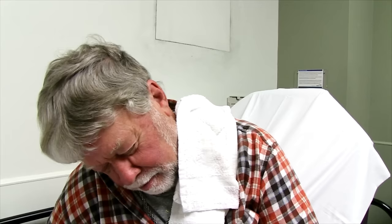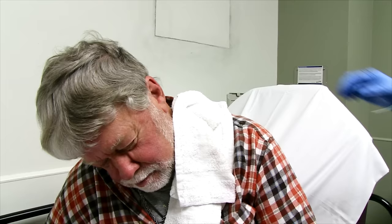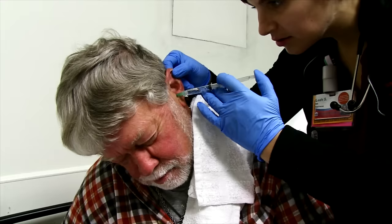It looks like it's starting to loosen up, but there's definitely still a good bit in there. Do you need to put more Colace in there? Probably. I'm gonna give it one more go and see if any more starts coming out, and if not, we'll probably do the Colace again.